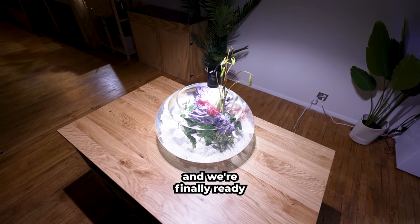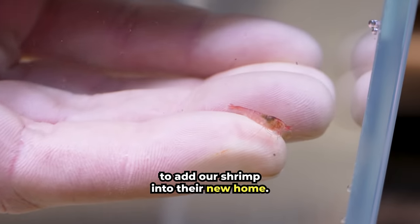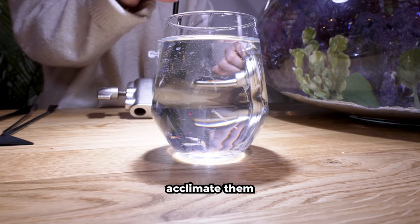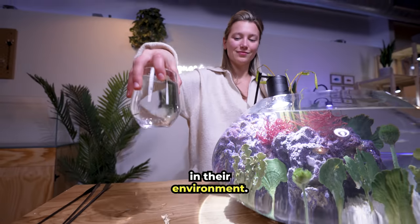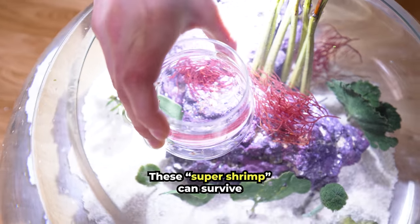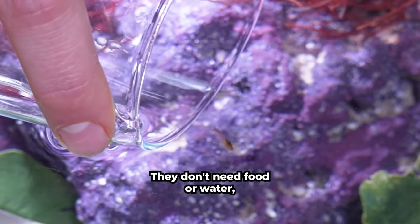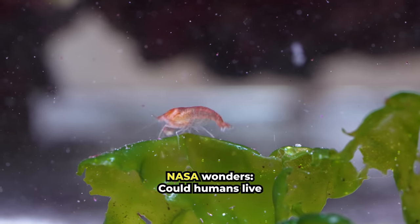Everything is looking great, and we're finally ready to add our shrimp into their new home. Don't forget, these little guys are sensitive, so we'll need to drip acclimate them to minimize the shift in their environment. Here they go! These super shrimp can survive in a closed jar for up to 20 years — they don't need food or water, just sunlight. NASA wonders: could humans live like this on Mars?